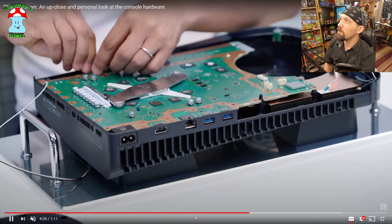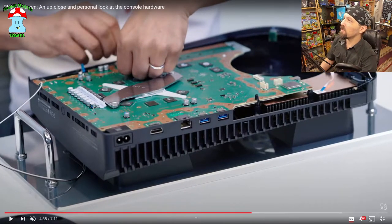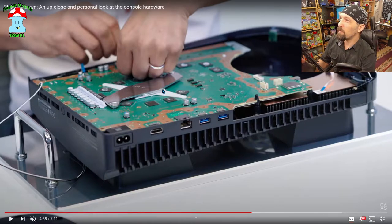Those might actually be capacitors — there's what looks like some sort of thermal paste or padding. The more square things are almost certainly VRMs, and the more round things are probably capacitors, although I could be mistaken. Again, I'm no electrical engineer — I just grew up with one for a father.